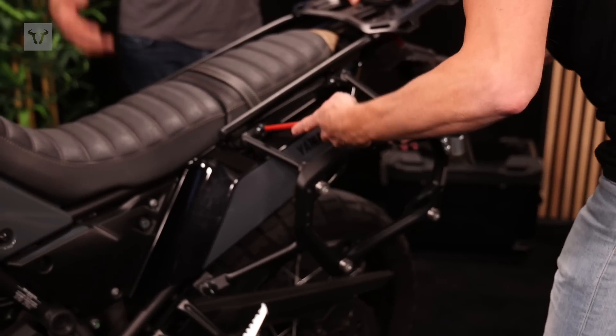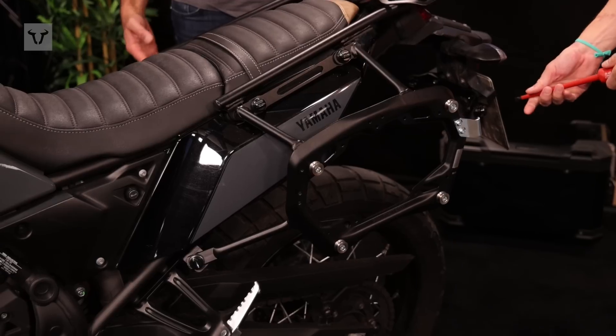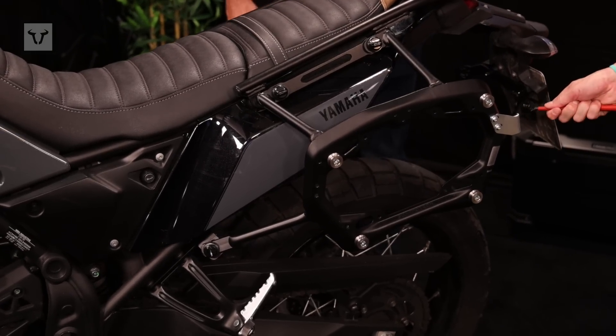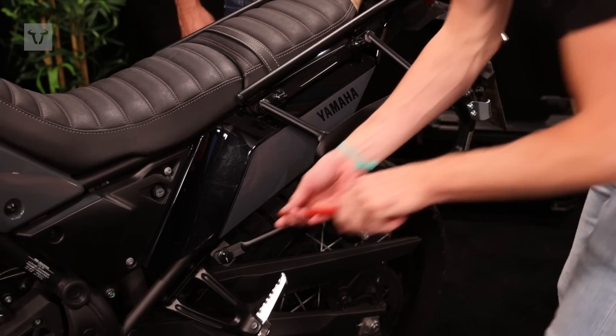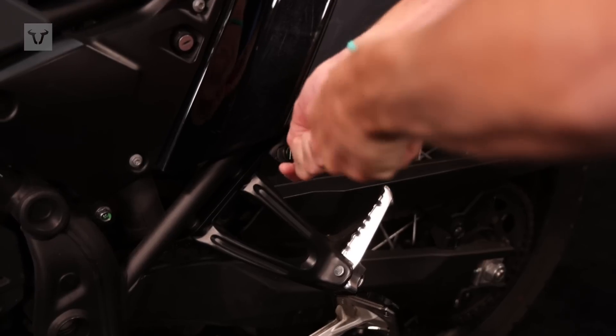In case you want to just leave the sidecarrier at home and go on a trip with the bike in the countryside, just do this in some seconds and it's done. We were actually the first company to present this system, and this is something we are very proud of.